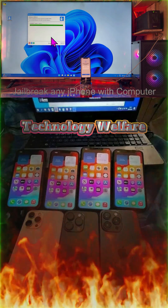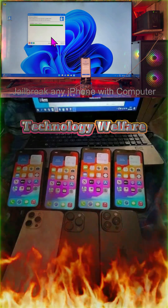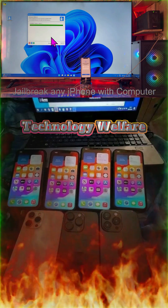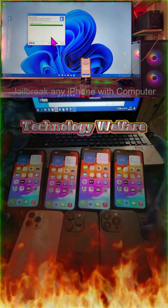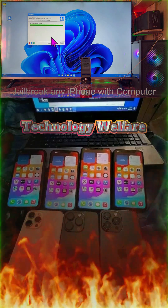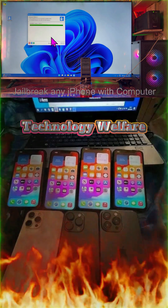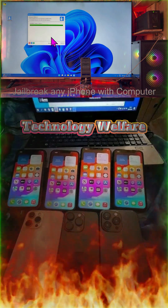Furthermore, for any inquiry about these tools or this tutorial, you can place your query below in the comment box, and it would be a pleasure to reply to your query. Thank you for watching this tutorial. This is Technology Battlefield and I will be back with a brand new tutorial. Don't forget to like, subscribe, and share this content. Thank you very much.